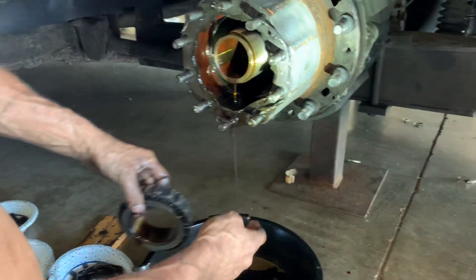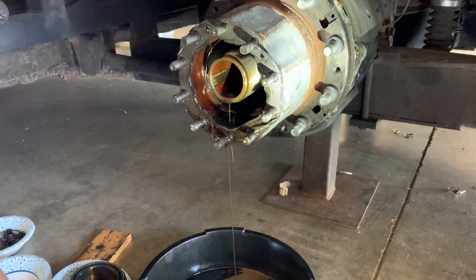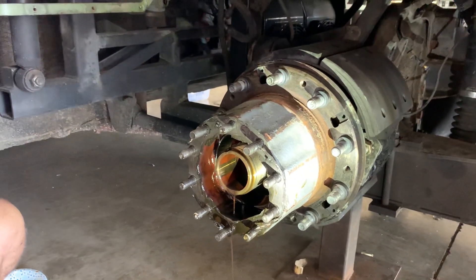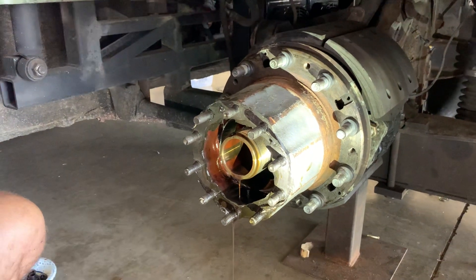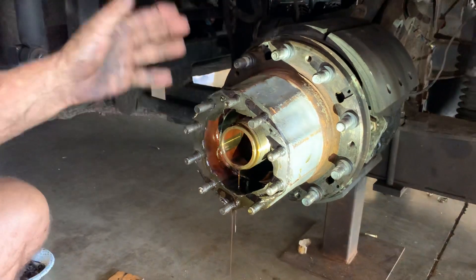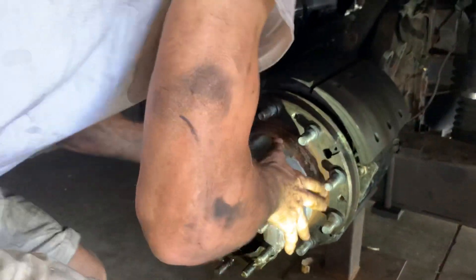There's your outer bearing. In other words, you don't want any load on the bearings — they shouldn't be loaded. But not all hubs are like that; some you put a preload on. Prevost says one one-thousandth to five one-thousandths of play.